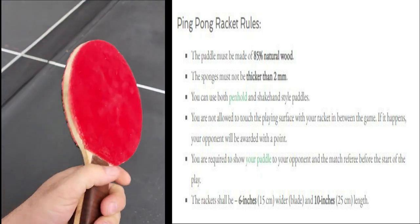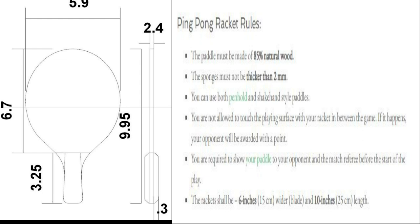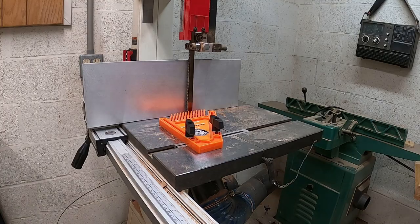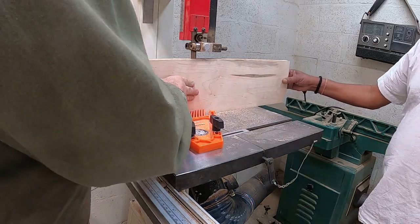Welcome to A Couple of Bunkies! In a previous live stream, I went ahead and designed this ping-pong paddle racket. Once the drawings were complete, my father and Tim went to work.